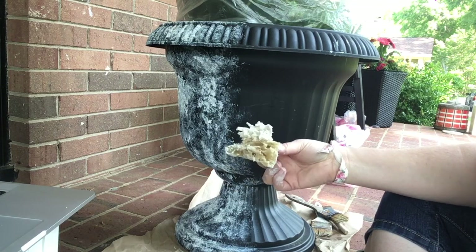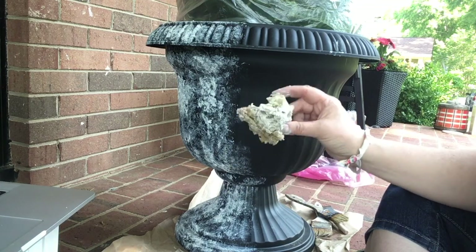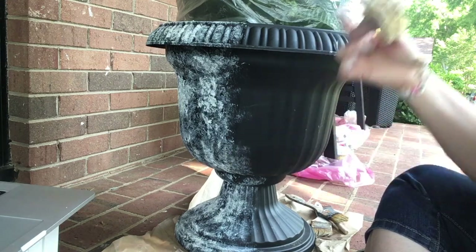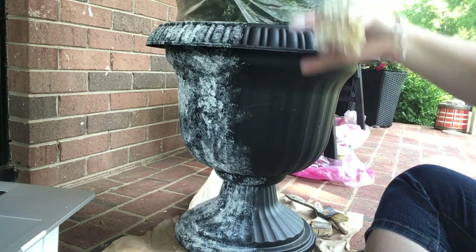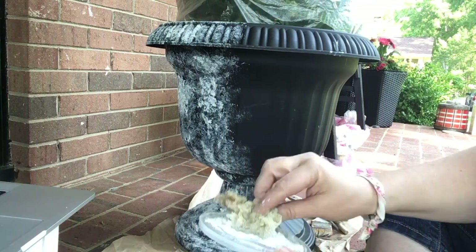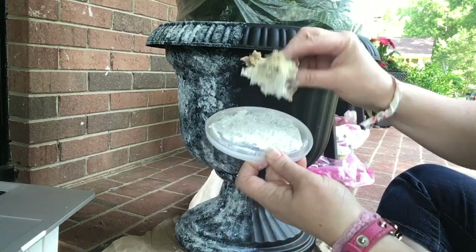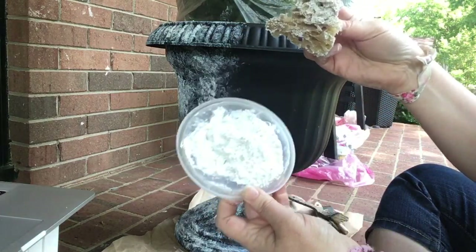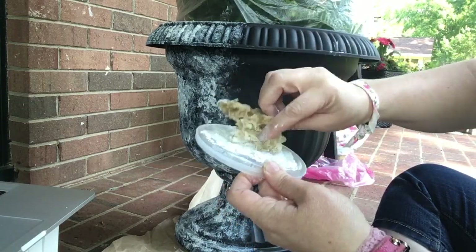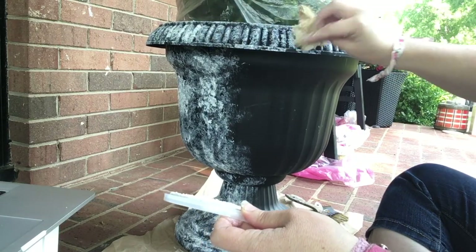The other step is you need to put some kind of protective top coat on it, especially if it's going to be outside — you'll be watering your plants in here, so you'll want to protect it from water. It's really pretty easy. I'm just dipping my sea sponge into my mixture and then I'm just going to randomly dab it on.